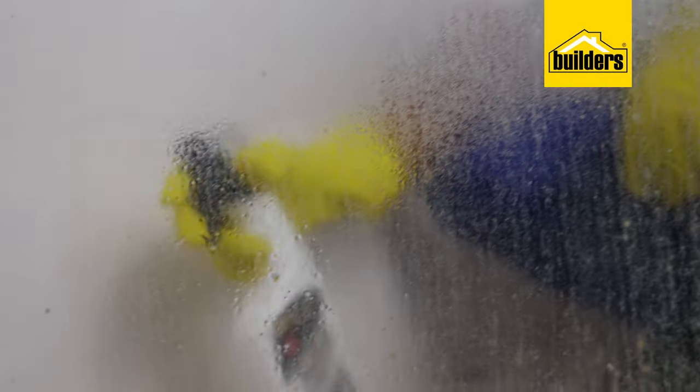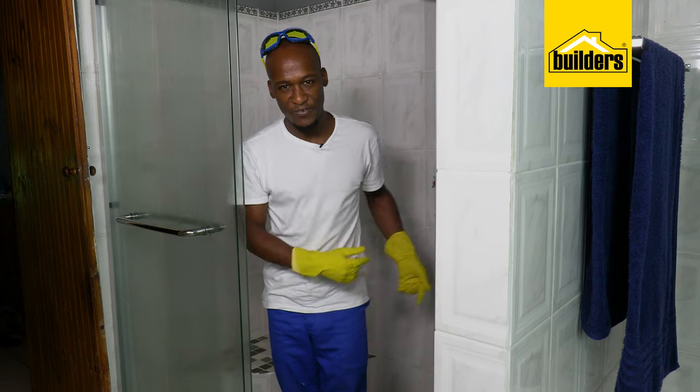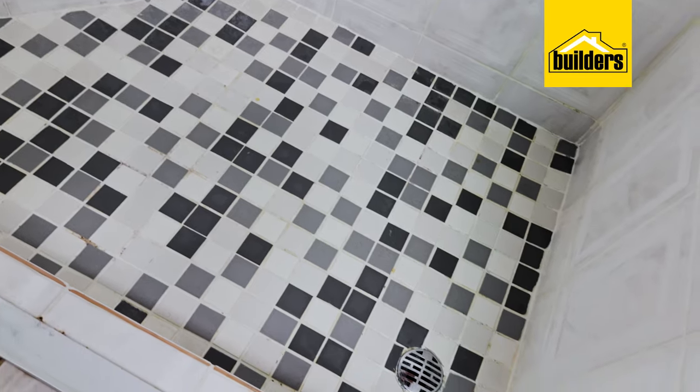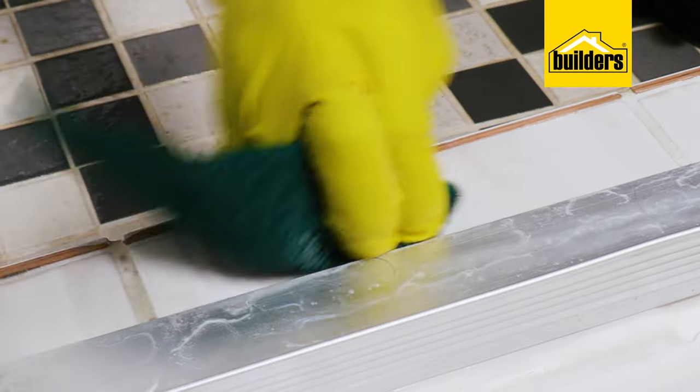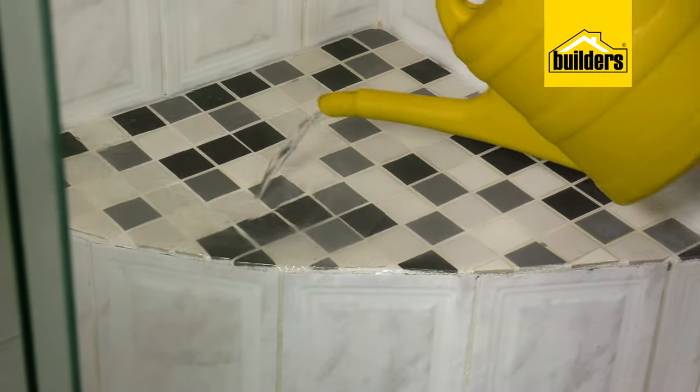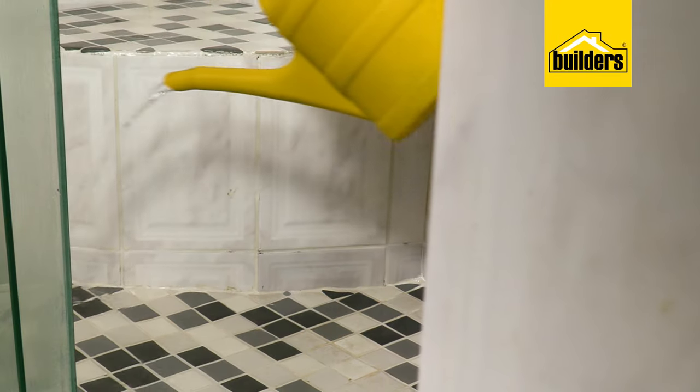Black mold is actually a fungus. I've just taken a quick coffee break, left the Moldbuster to do its job for about 30 minutes, come back, and it's done a very, very good job. Just a few areas need scrubbing — most of it just needs a good rinse, and you can see the dirty water washing away.